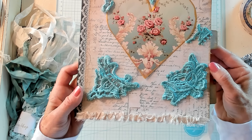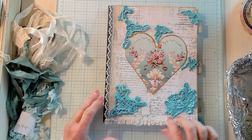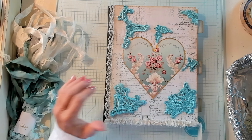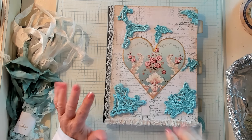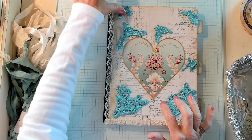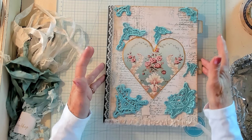Oh goodness gracious, I'm loving this! Now I do think I want these fabric pieces, as crazy as it is. I kind of like them all crazy — the craziness of it. I think I want to glue this down now. Do I want to glue this heart down and get these pieces glued on? I'm thinking I want this piece over here maybe more.